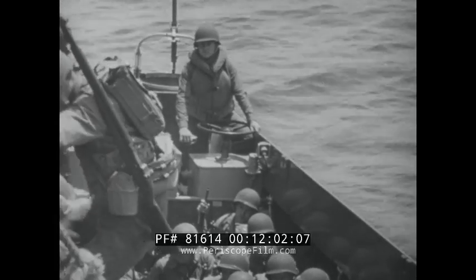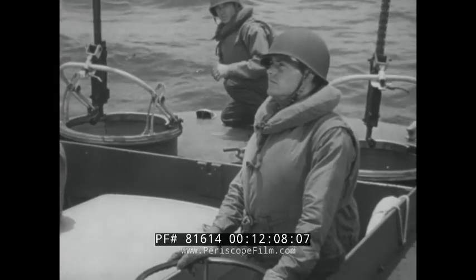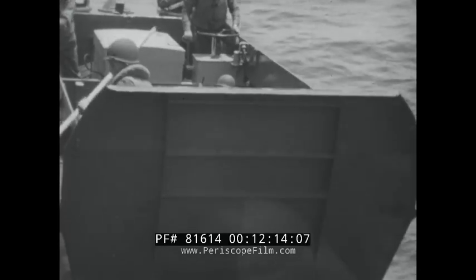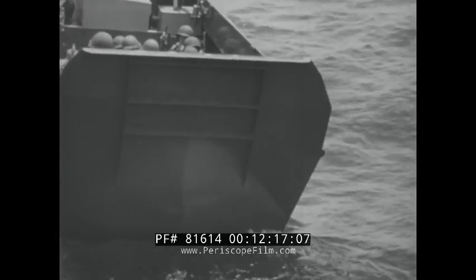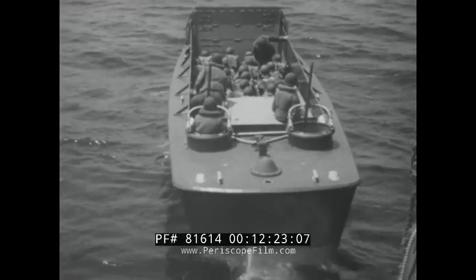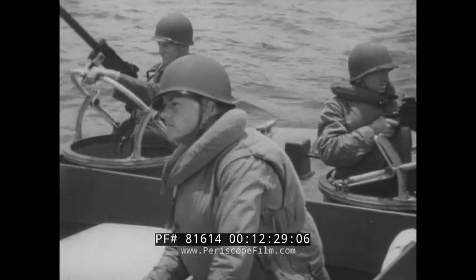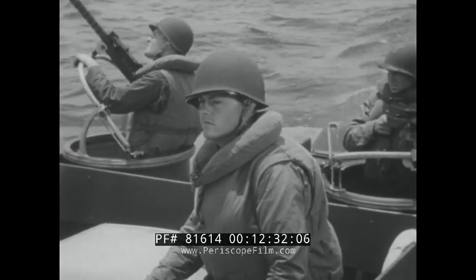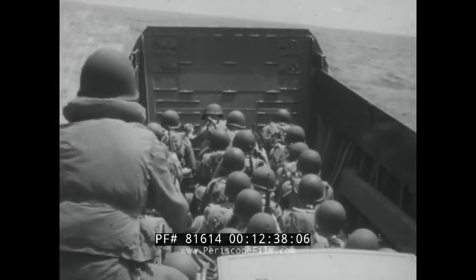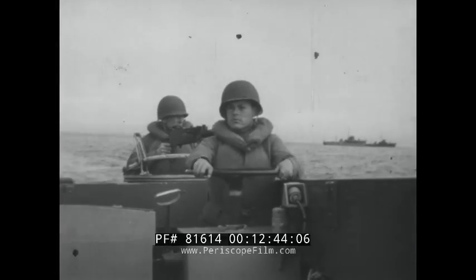We've got a boat and the necessary gear — how about the crew? Usually four men are assigned to each LCVP: the coxswain, the engineer, the stern man, and the bowman. The man assigned as operator, regardless of his rating, is called the coxswain. He is in charge of the boat and the crew and is responsible for carrying out all the orders and regulations pertaining to the boat. A good coxswain takes real pride in his ability to handle his boat correctly and smartly at all times, and takes care to see that the boat is clean and shipshape with all gear properly stowed.